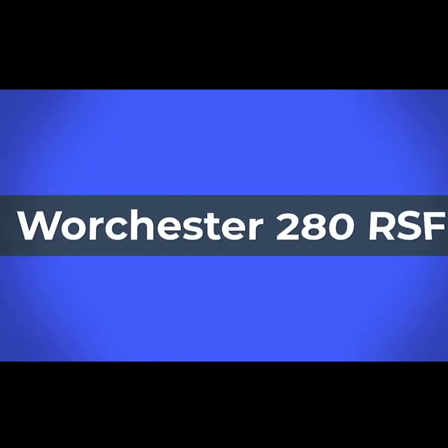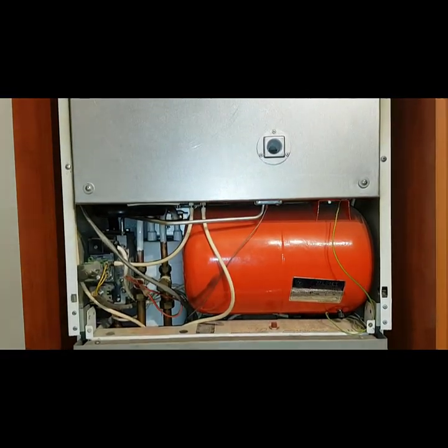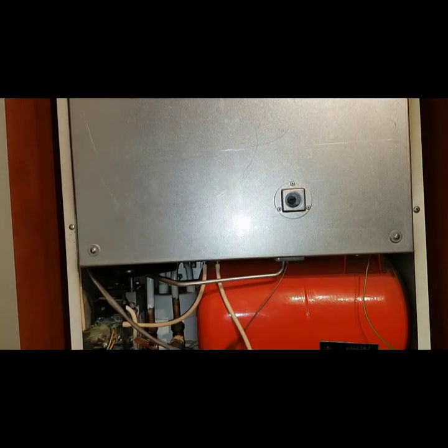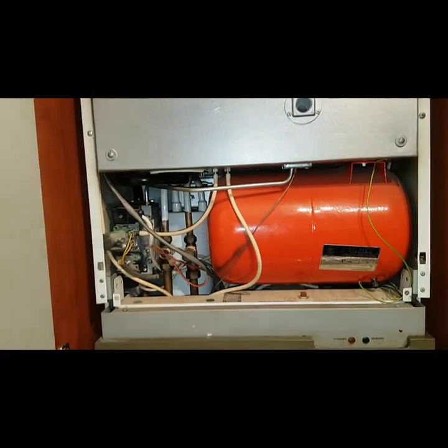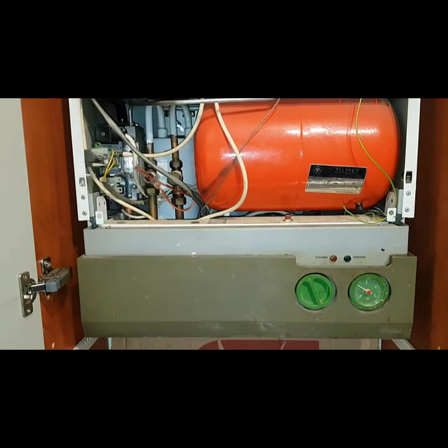Hi guys, this is Coach Tony Morgan again. Today's video is on a Worcester 280 RSF. Now this is an old boiler and some of the parts are actually obsolete on it, but I'm going to still tell you about it because you can get some parts and you can repair it in some areas, so I'll give a bit of insight into that.